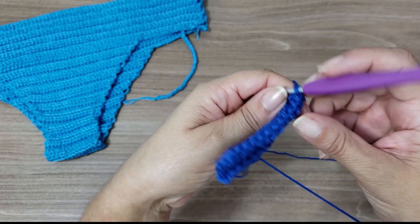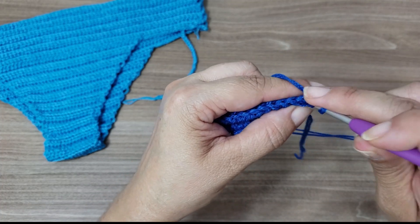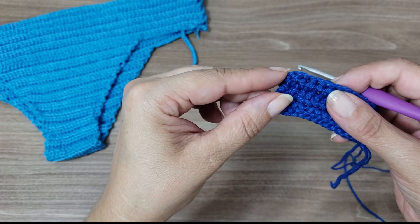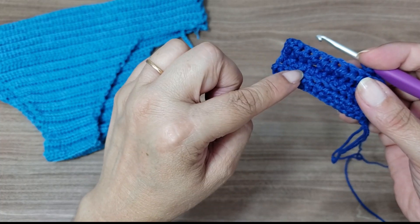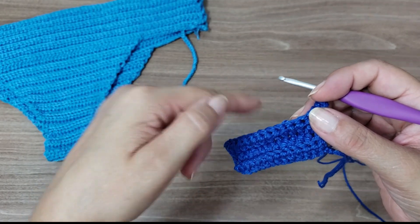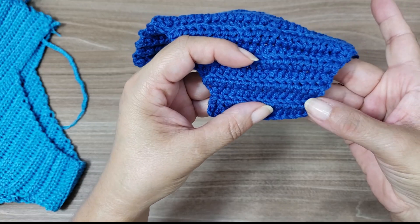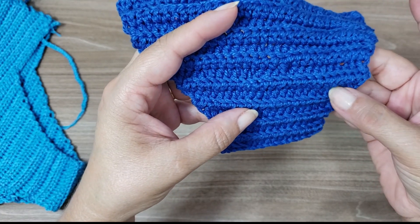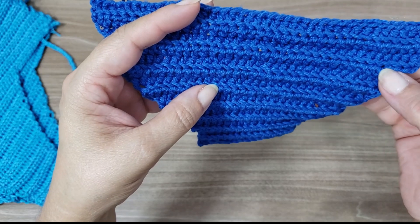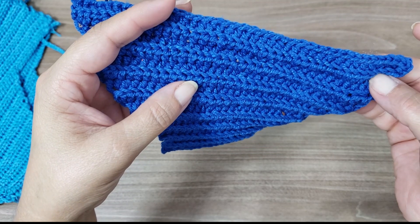Turn the work and do the same increase scheme — go up two chains, work into the same first stitch for an increase, work across, and increase at the last stitch too. So I'll start with two rows of 15 stitches, then move to 17, 19, 21, 23, 25, 27, 29, 31, 33, 35, 37, 39, 41, 43.